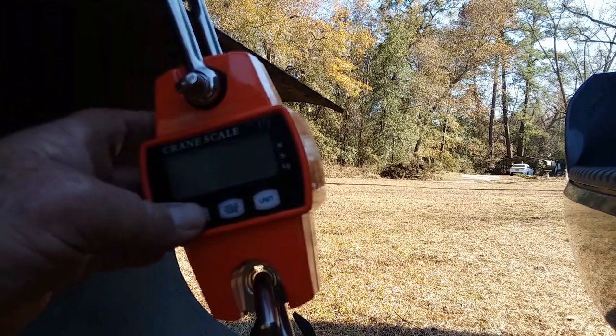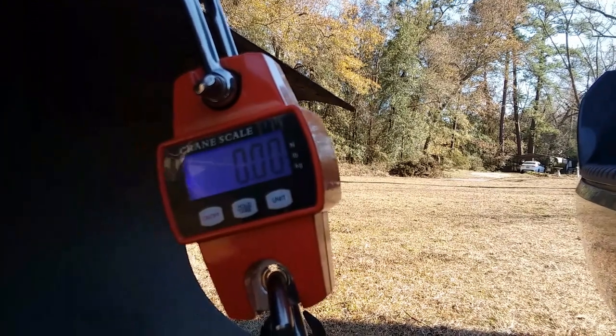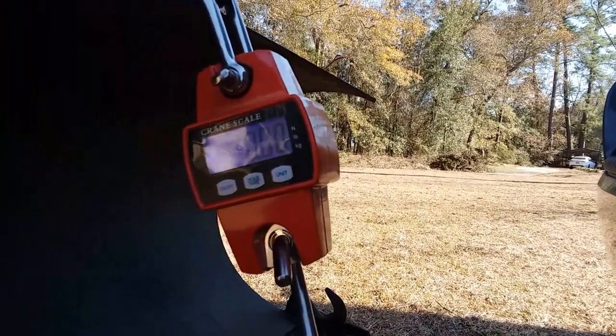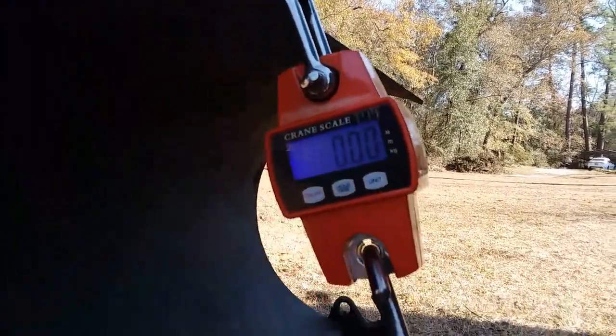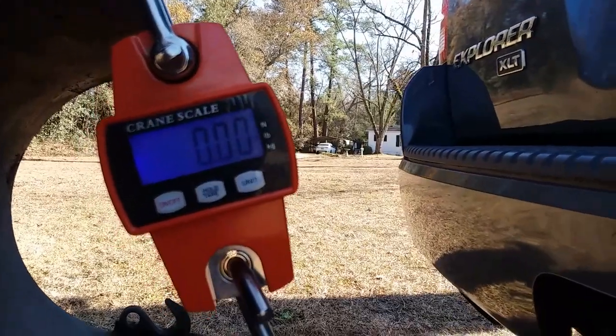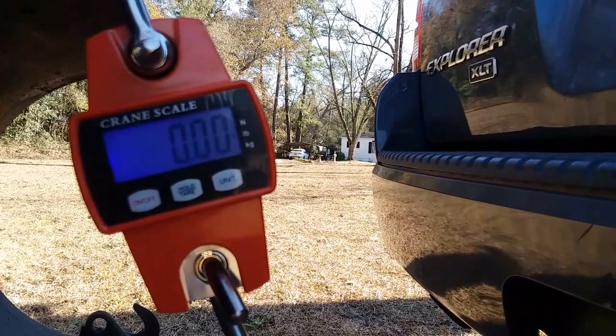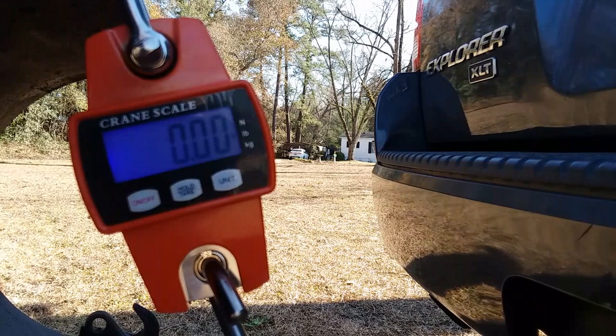So here we have a scale that is hooked up. Turning it on and getting it zeroed out. Good to go. Getting a camera adjusted here a little bit so you can see. I realized I'm a little bit close — I'm in that danger zone. If something goes wrong, my camera is going to get destroyed, so I'm going to back off here.